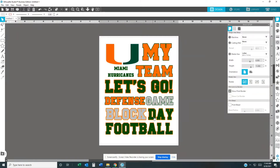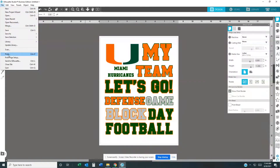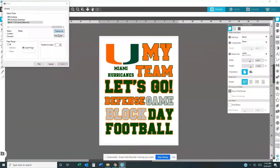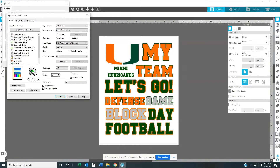Once you have that done and you want to print the image, go to File, go all the way down to Print, hit Print Preferences. Another pop-up should come up. I already have my paper preset, so I'll go ahead and hit the medium-sized paper. I have my paper in Tray 1 and it's Letter size — 8.5 by 11.